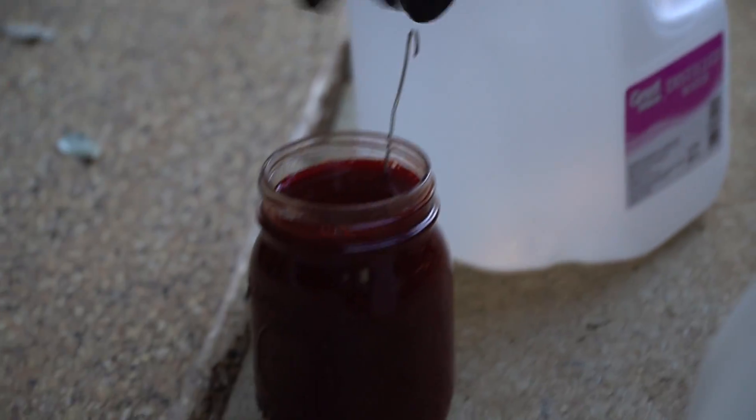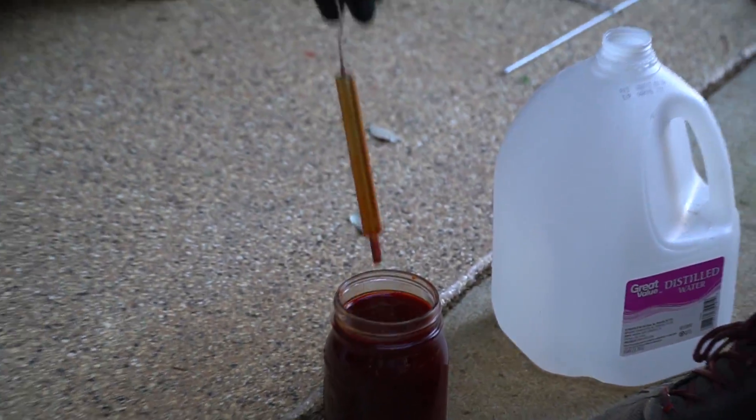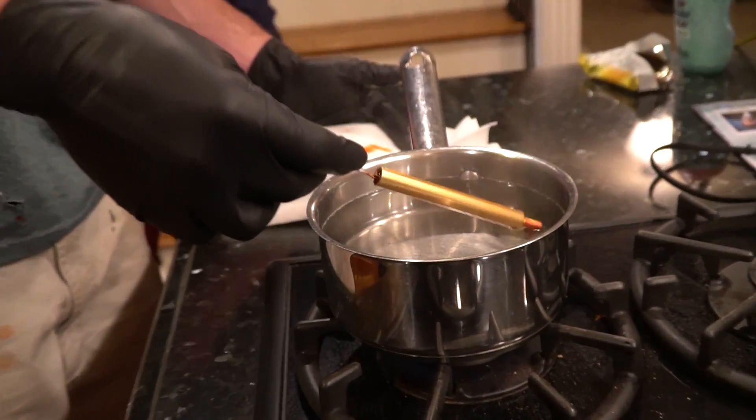It's totally submerged now. All right, pull it out. Stick it in here, let it go for 20 minutes, and then we should have a result by that point hopefully.